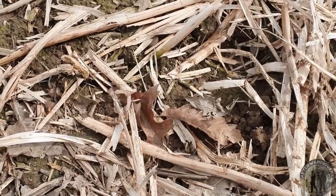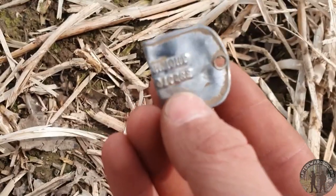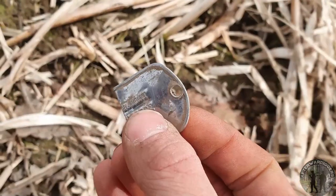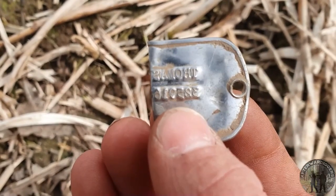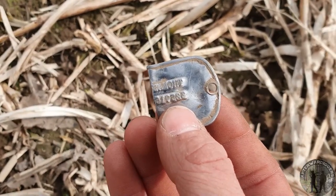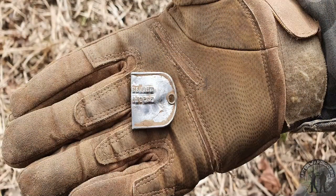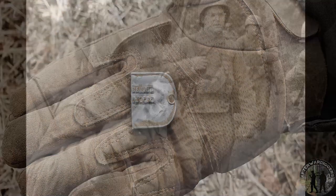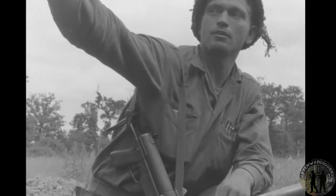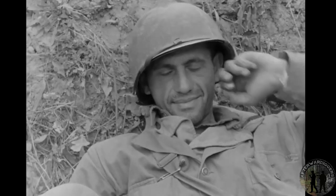My brother just found another dog tag — look at that, it's folded. It's stainless steel and it's from Thomas. It doesn't get more personal than this. We didn't find much about Thomas yet, but we're still trying to find out more information, and of course we'll try to contact the family — just like with Paul's dog tag — to find out more about these fallen heroes.